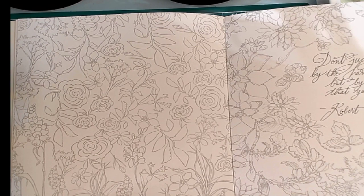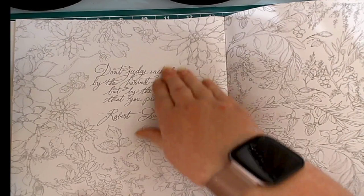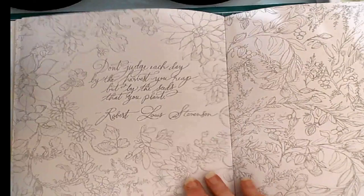This one here says, "Don't judge each day by the harvest you reap, but by the seeds that you plant" — Robert Louis Stevenson. And the back side has the same. So the pictures are the same on each side, which is kind of cool.